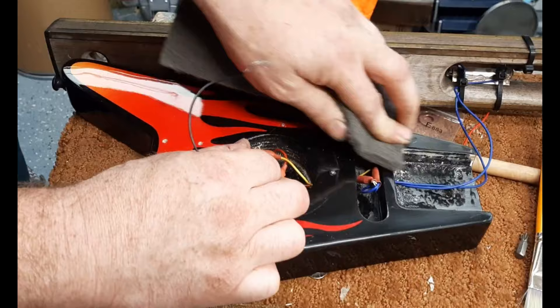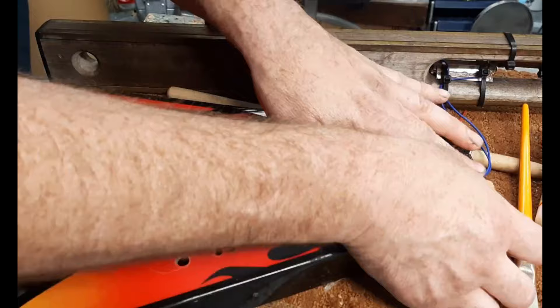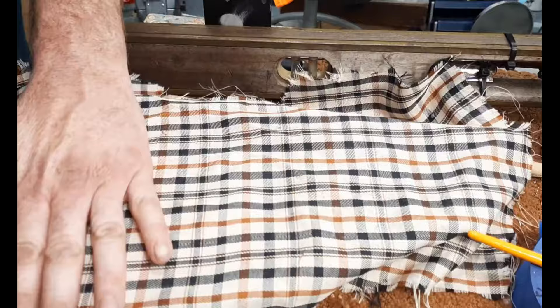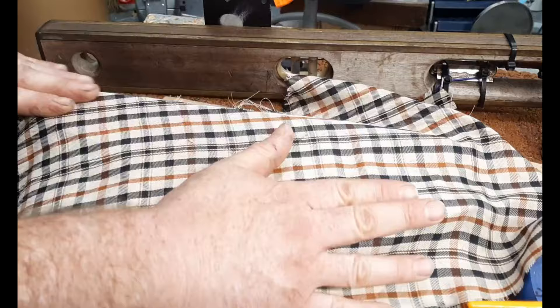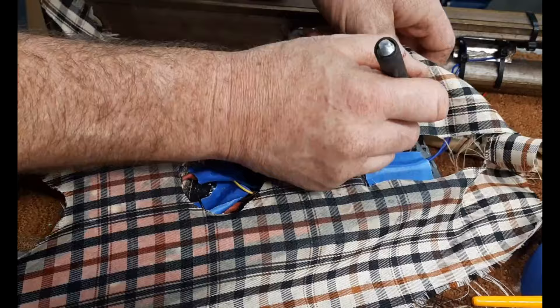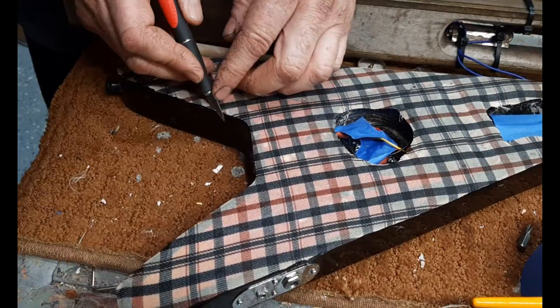I found this golf bag in the trash the same day I was putting together the V body, so I thought it would go perfectly for this project. It kind of reminds me of the shirts my dad used to wear, or like something you'd see on This Old House with Norm Abram. Although it's from a golf bag, it just looks like flannel. I scuffed up the body and I'm using Mod Podge — the glossy kind from Walmart — which seems to be pretty tough.